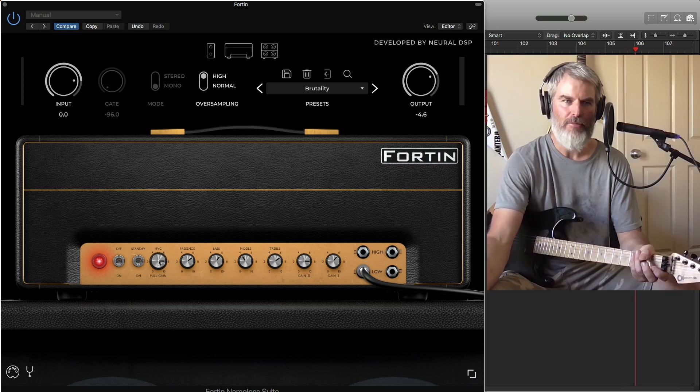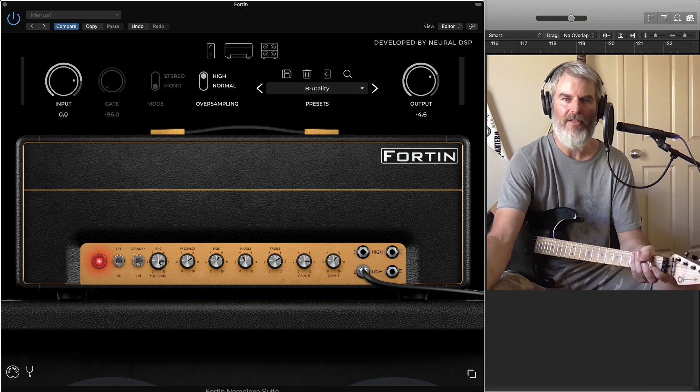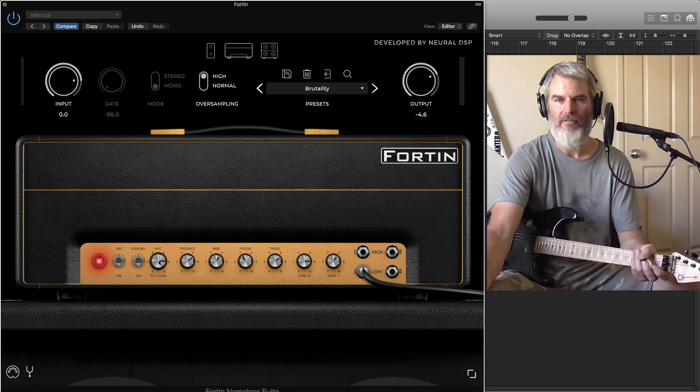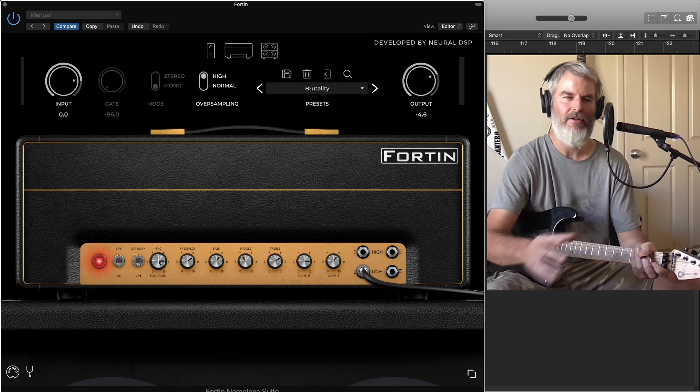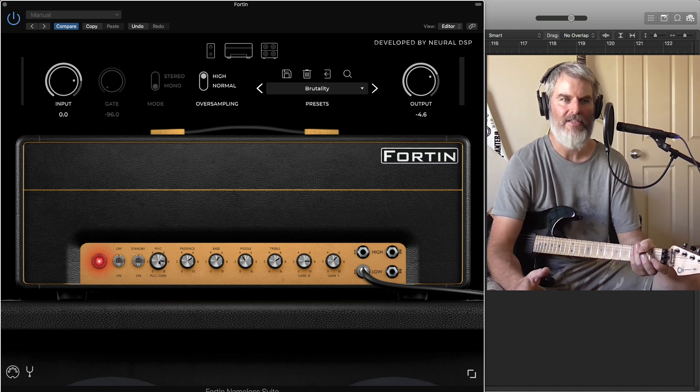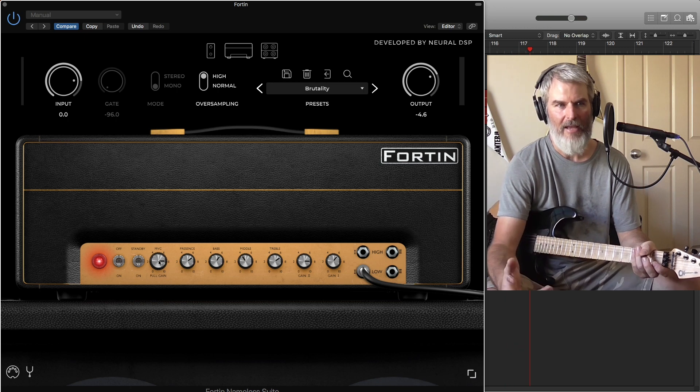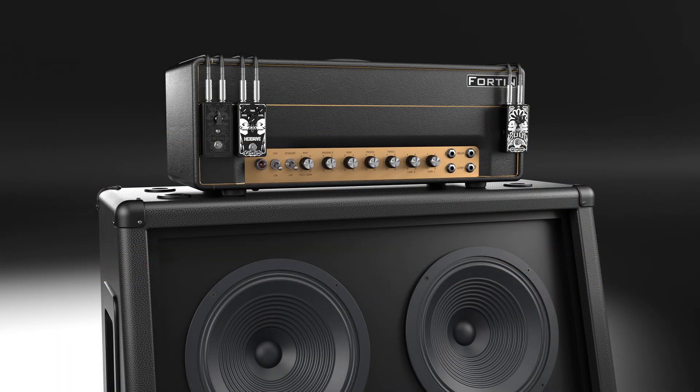I love metal albums that have really unique flavors — you listen to 'And Justice for All,' what Metallica did with the Mesa Boogies, and what Dimebag did with the Randall RG100s. Those are really unique, distinctive guitar tones. This amp can do exactly that for anyone — it can make your own tone that's really brutal and really metal, but a quality classic tone at the same time.